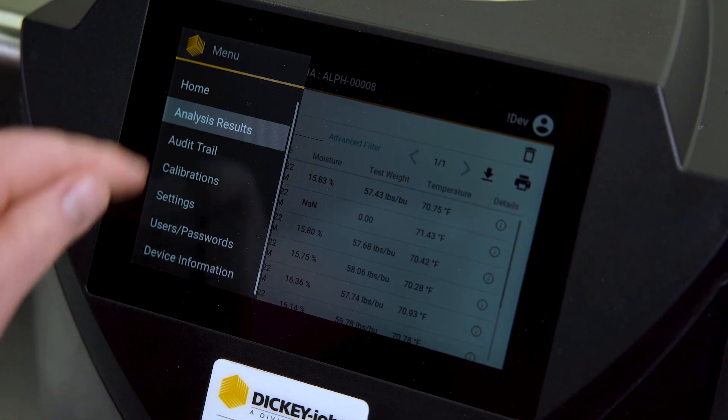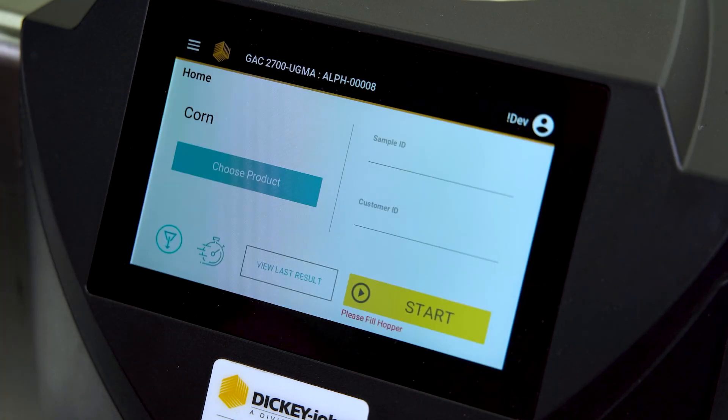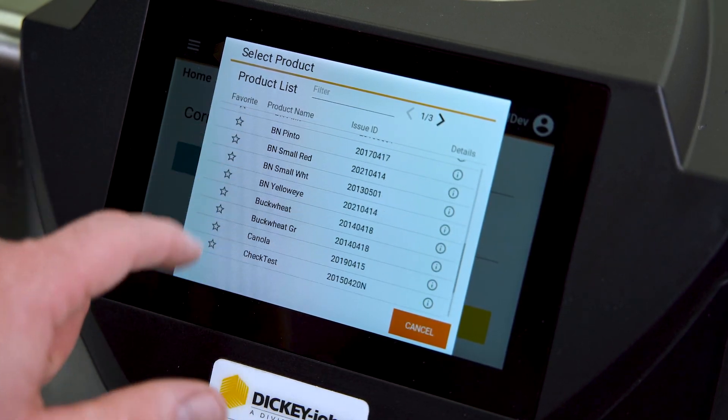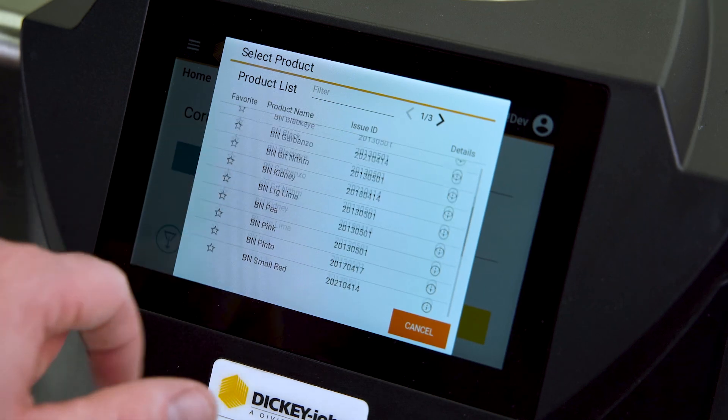The new larger touchscreen improves usability as it's now brighter and more responsive than previous instrument screens. Operators are able to see the measurement results from a greater distance and no longer need to use a screen stylus.